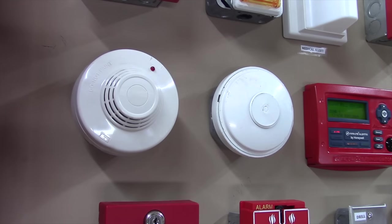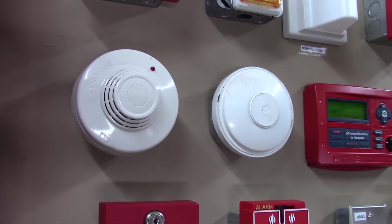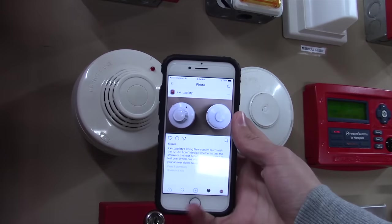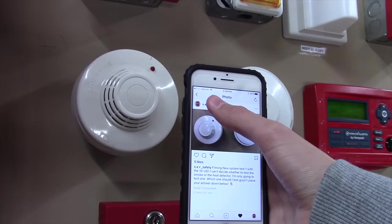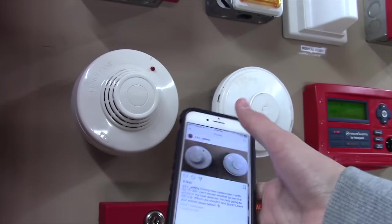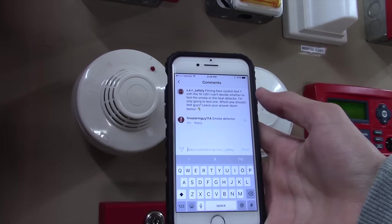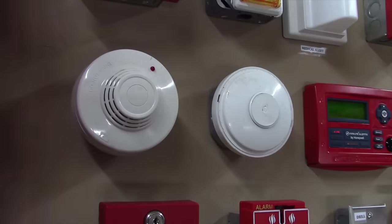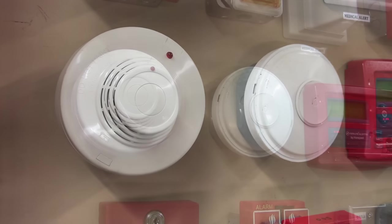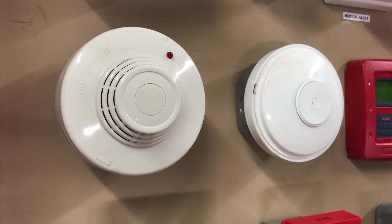Now I'm going to test either the smoke or the heat detector. I couldn't decide which one I wanted to test, so I posted on my Instagram asking some of my viewers. Fire Alarm Guy 114 commented 'smoke detector first,' so that's what I'm going to do. Today we're going to set off the smoke detector — this one — via match. Here we go.